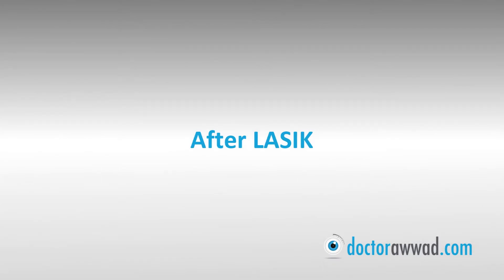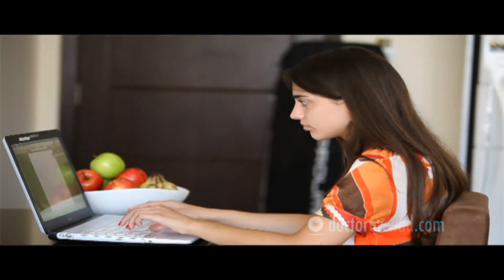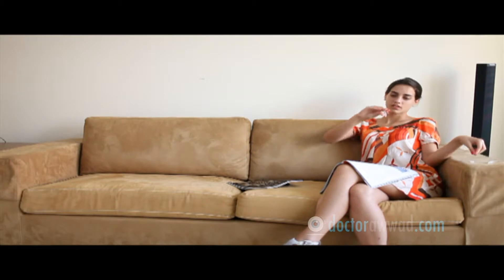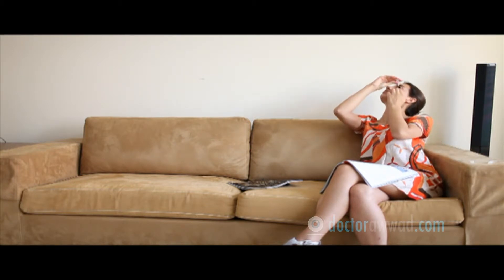After LASIK, you can resume normal activity like driving, reading, and computer work the second day of the surgery. You need to keep your sunglasses on when outdoors for one week. You will need to use lubrication drops as needed for several weeks to several months.